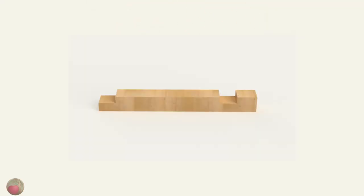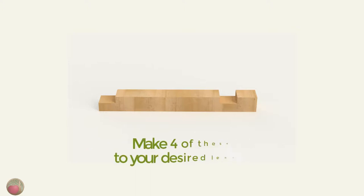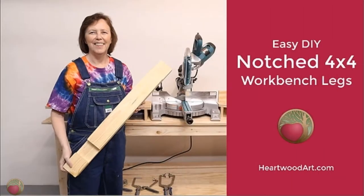Before you start building, let's talk about leg choices. I tried double 2x4s for the legs on my miter saw station, but I wish I had tried notching 4x4 posts for lap joints instead, like I did for this workbench. They are so much easier and faster to make. Whatever you're going to do, make 4 of these notched 4x4 posts. You can see my post for how I quickly and easily notched these on a miter saw station.